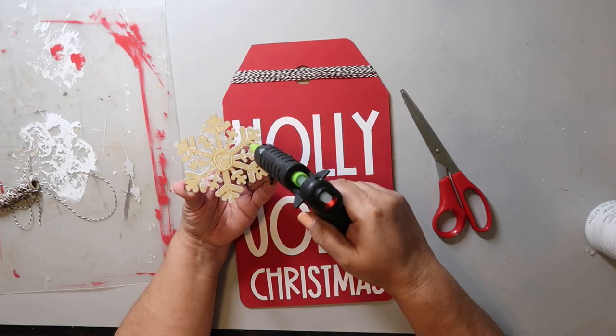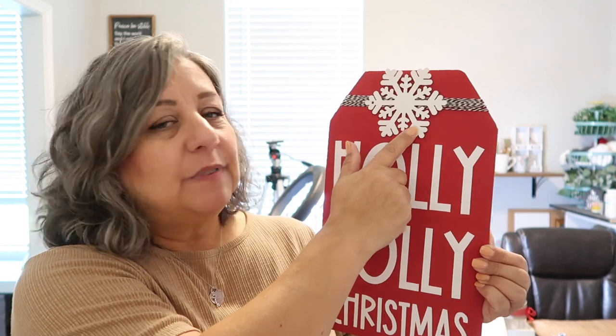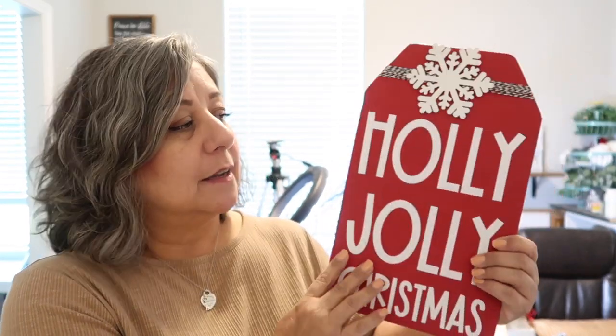This one turned out so awesome. The tag sign was $1.25 from Dollar Tree. I had the vinyl, paint, and Baker's twine on hand. The snowflake came in a pack of about six from Dollar Tree. I also used brown craft paper — had it on hand, but you can get it for $1.25 at Dollar Tree. I'm thinking around $3.50 for this project. It's really hard to estimate when you have so many supplies on hand, but it's definitely less than five dollars.